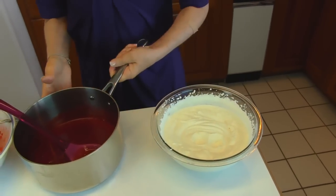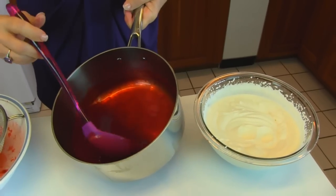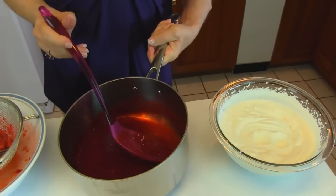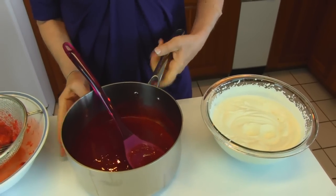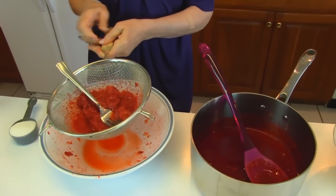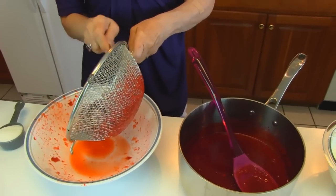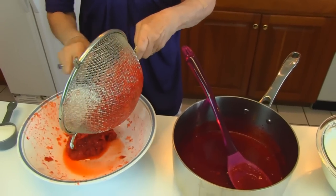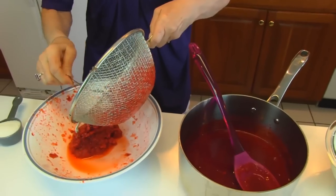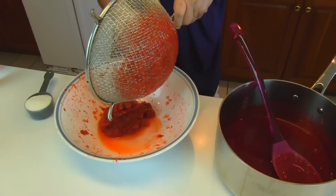I got my Jello mixture out of the refrigerator. You can see it's almost beginning to gel a little bit — that's the way you want it, on the verge of jelling, very cold. I put the strawberries back in the refrigerator so that they would be cold as well. There's a little bit of juice there — that's fine, it'll just go with the other juice when these get combined. I'm going to put the strawberry pulp back in the bowl.